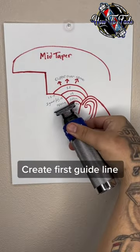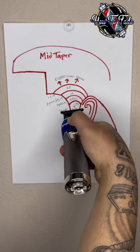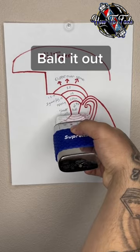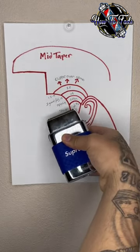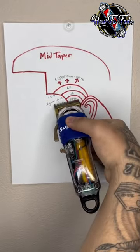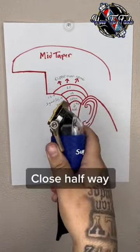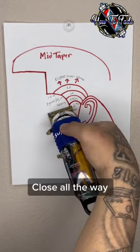Create first guideline — bald it out. Second guideline: no guard open, then closed halfway, then closed all the way.